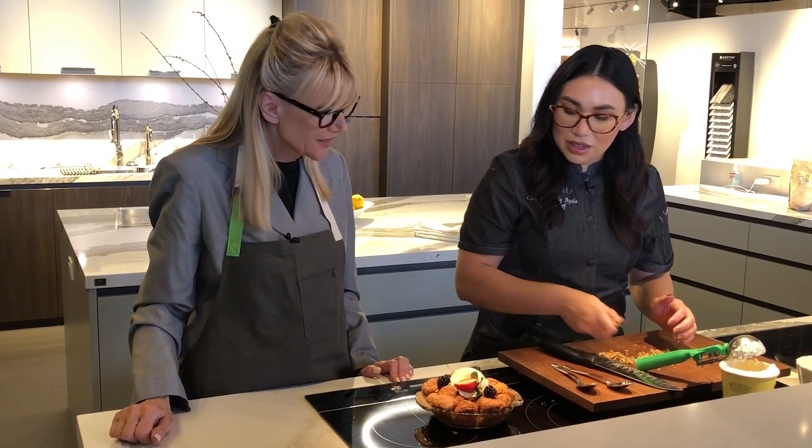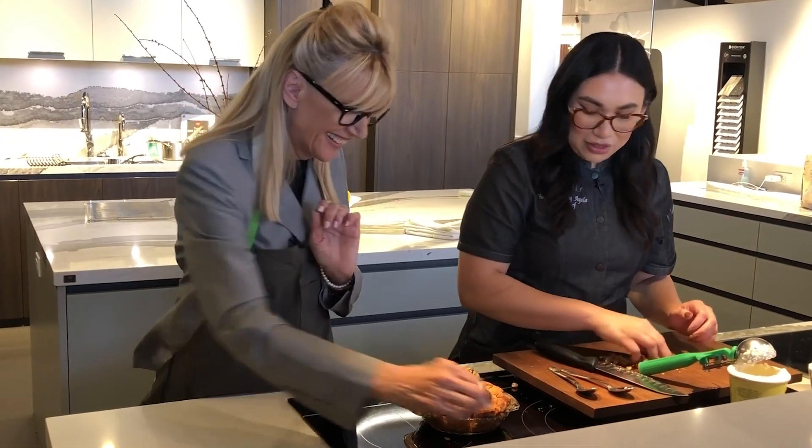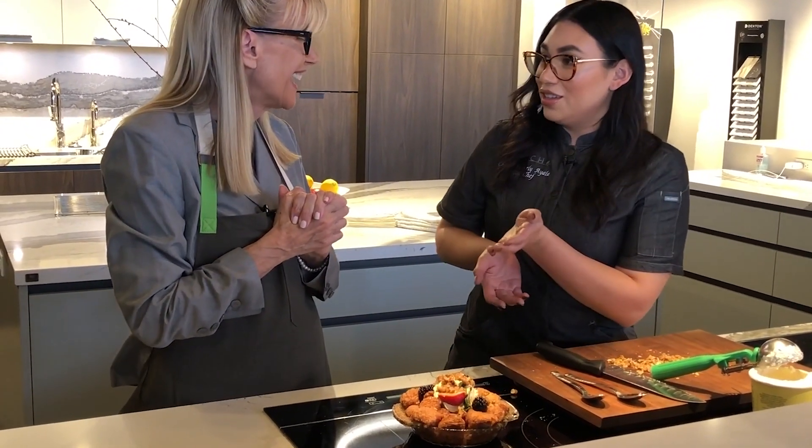And then I took some candied pecans that I just kind of want to add on top. Decadent, decadent — I know. Don't lose any pecans. So delish. Would you like to do the honors?